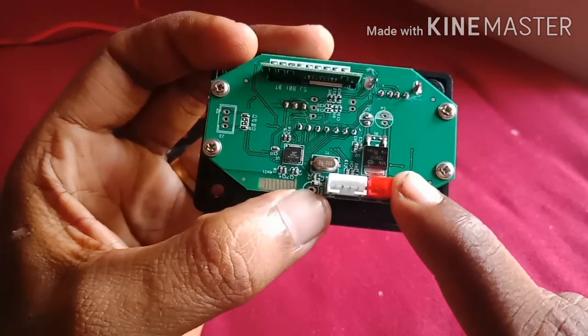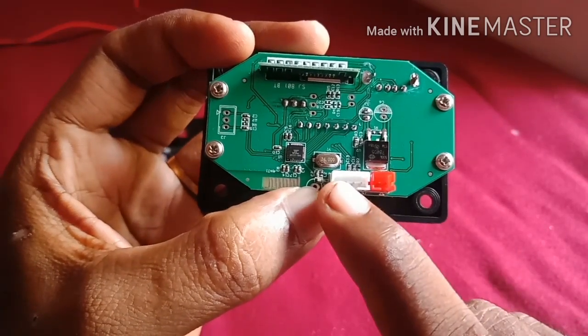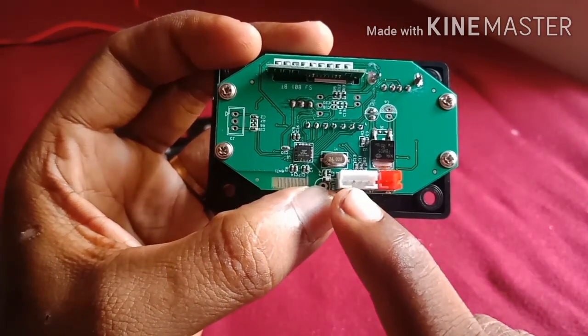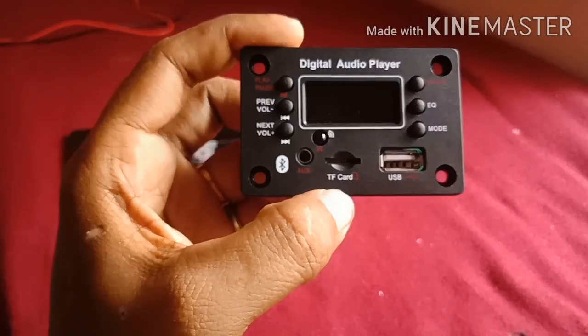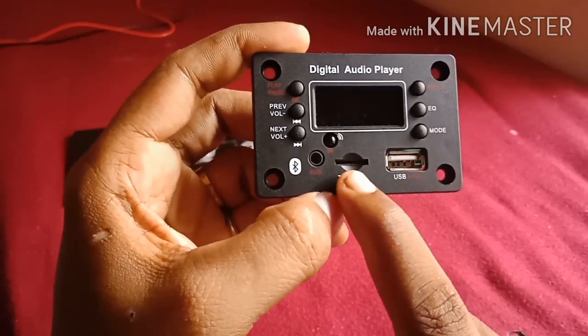It is a 5V DC connector. This is the audio left and right on our channel — the audio signals are connected. This is the phone drive. One option is a TF card, and there is also an SD card slot.